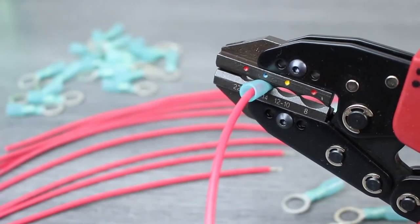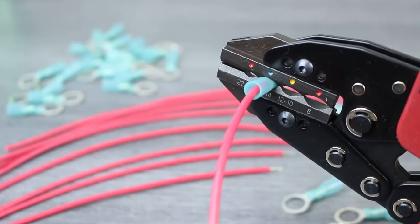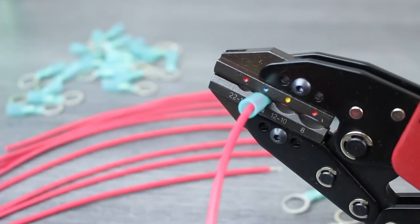Now simply close the tool with the terminal barrel centered. One completed cycle of the tool is all it takes to complete the crimp.